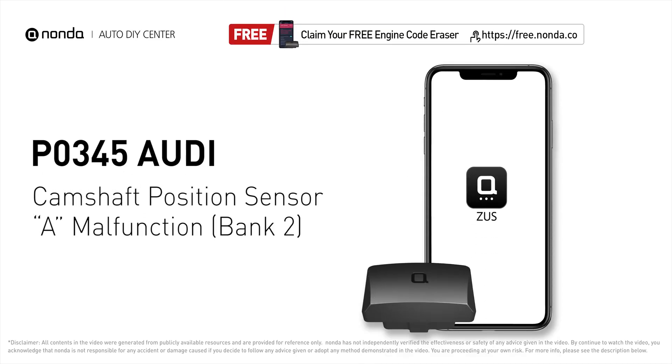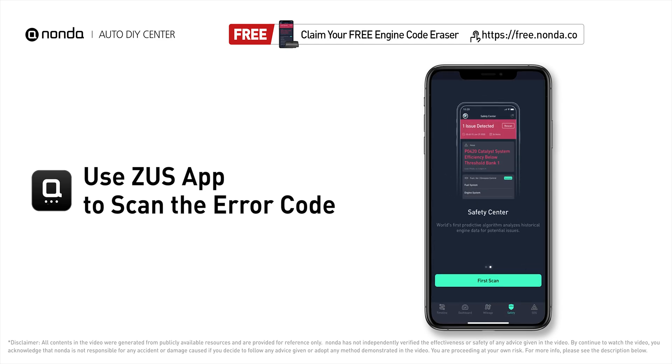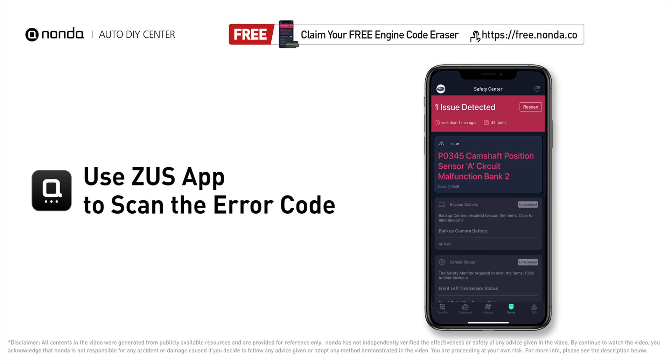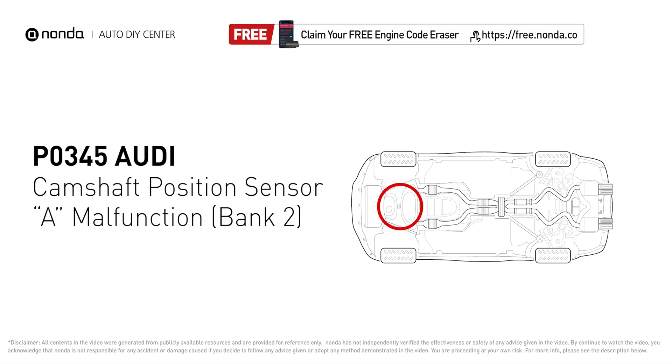This P0345 repair video is dedicated to Audi drivers. If your Audi is getting a P0345 error code, this video is going to show you two practical solutions to fix the error code at home. Use the Zeus app to scan your vehicle and see the error code P0345 — it means that the engine control module detected the engine camshaft position sensor circuit is not within specifications.